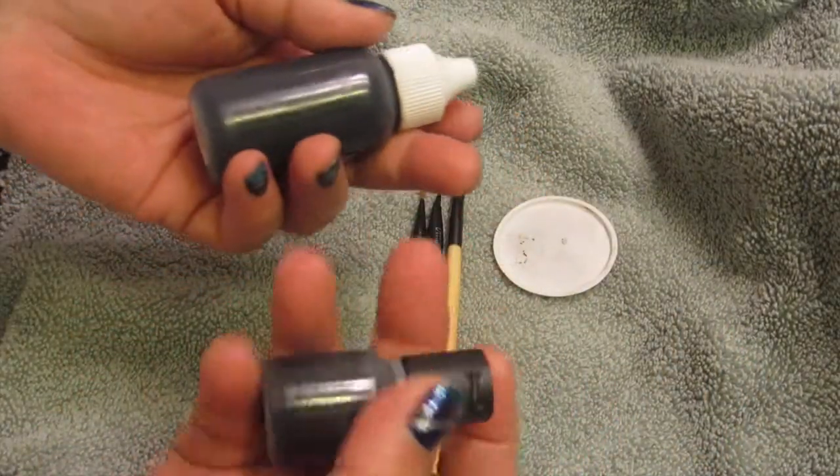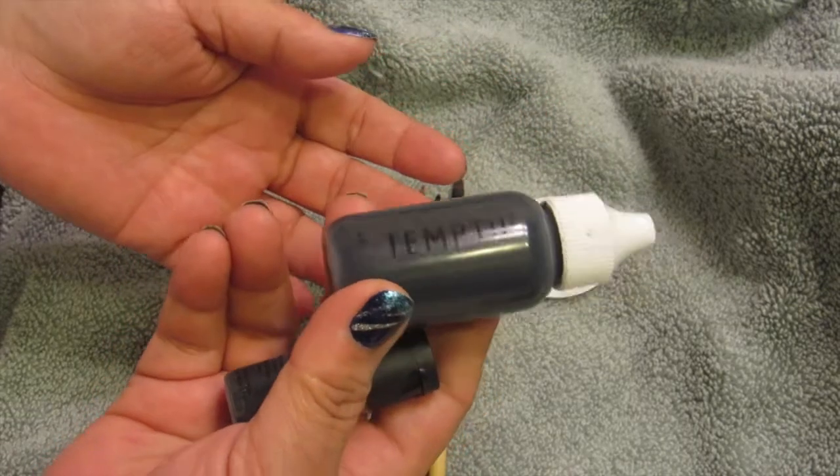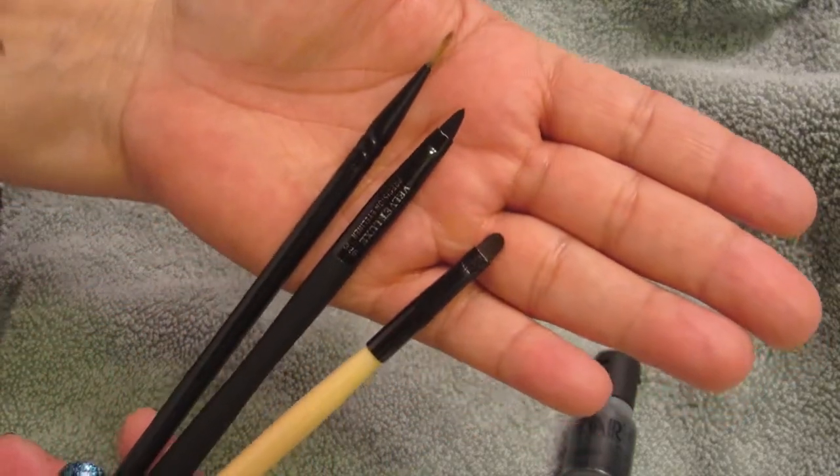Hi everybody, Kat here. So I had a couple of questions about airbrush makeup and whether or not you could use it in liquid form. So I'm going to show you this in liner using a couple of the brushes that I have here in my hand and I'm just going to give you an example.